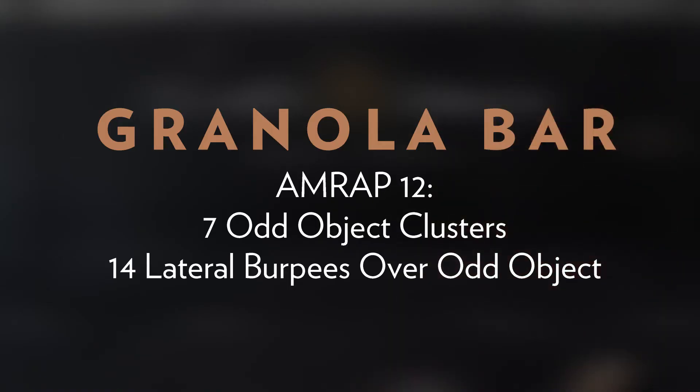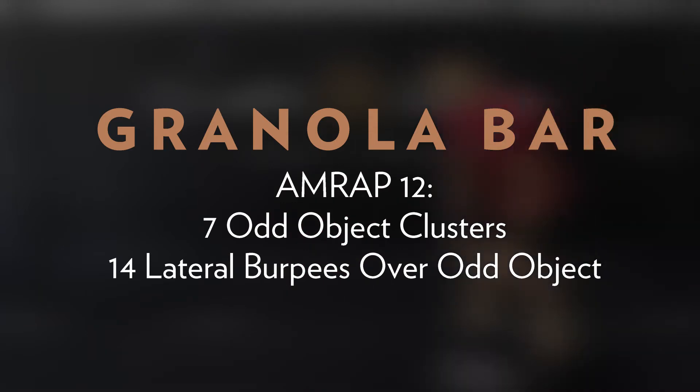Let's take a close look at Granola Bar. We have a 12-minute AMRAP: seven odd object clusters — which is a squat clean thruster — and 14 lateral burpees over that odd object. The big focus today is the squat clean thruster, also known as a cluster, which is so effective because it requires one of the largest ranges of motion from our body. The intended scoring range is between five and seven rounds, which works out to a round every two minutes or so.